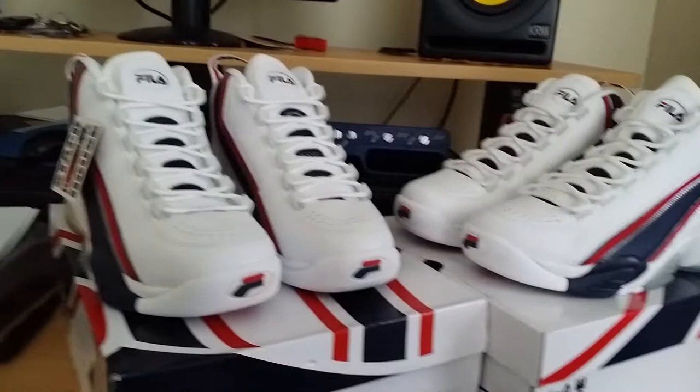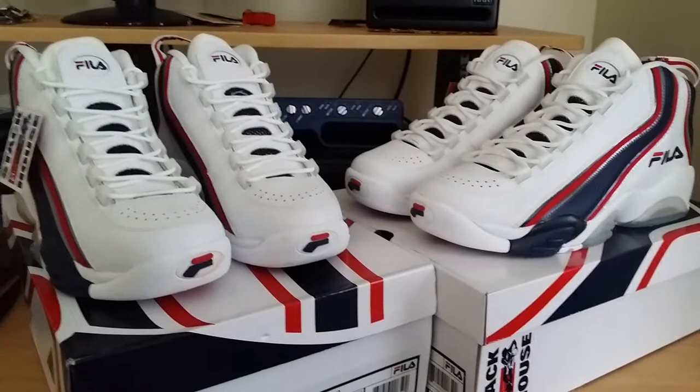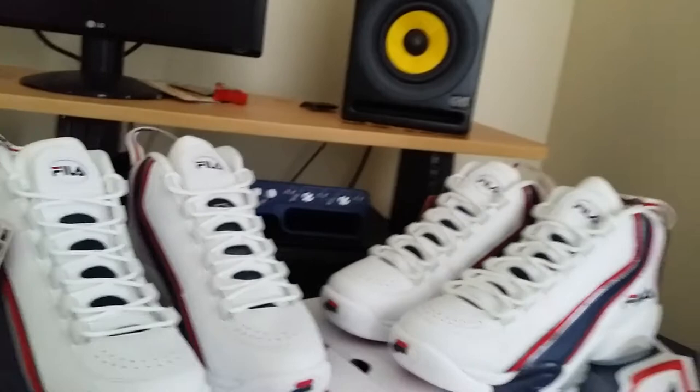Let me know what you guys think. I hope you enjoyed the video and I hope this was a deciding factor on whether or not you wanted to cop these shoes. Alright, catch you guys later!